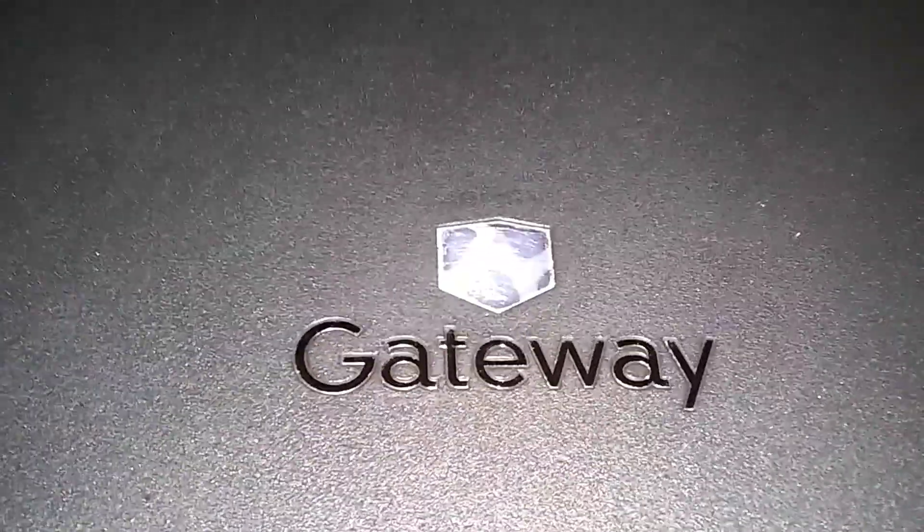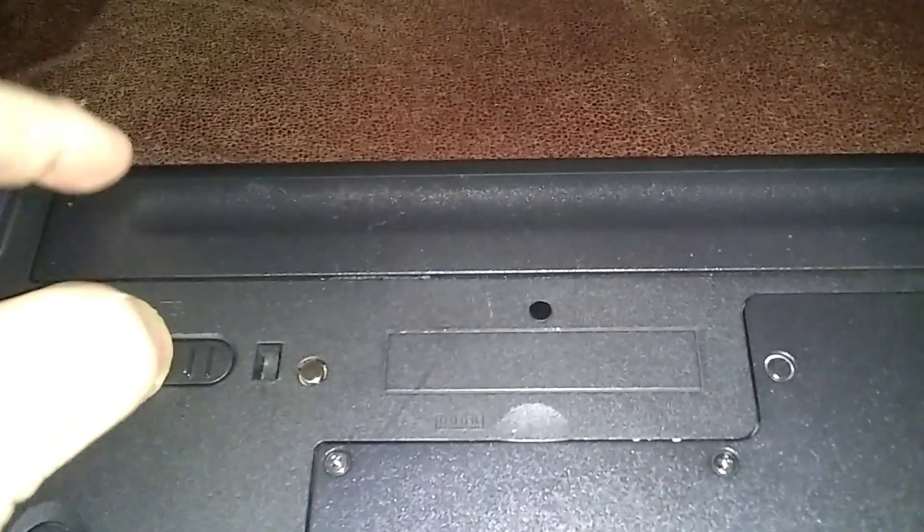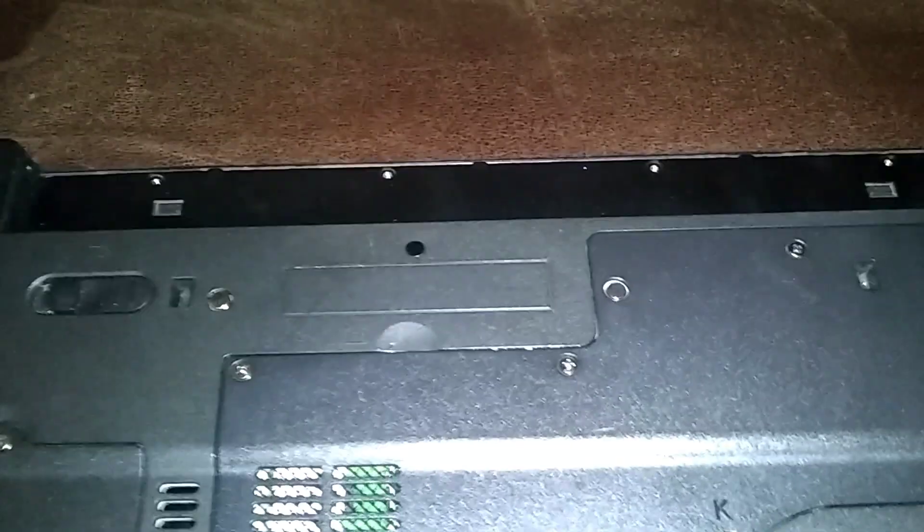Let's start here. First we've got to remove the battery. Remember a couple videos ago we replaced the CPU but we didn't add thermal grease. Push these buttons outward — here's the main battery. Push these outward and it should release. There it is. We didn't add thermal grease last time; I just wanted to see if I could get the CPU running.